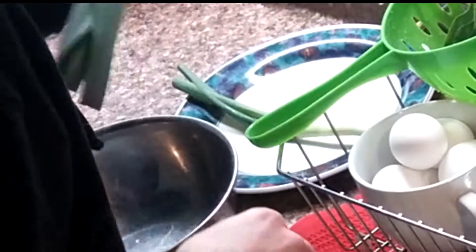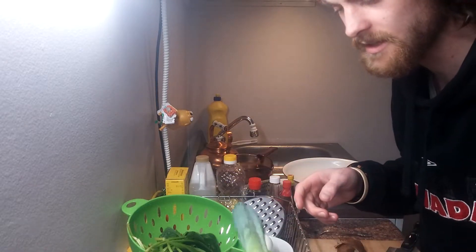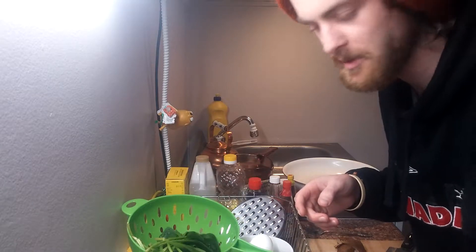I went out on a limb one day and just bought a leek because I was like, it's on sale. It's an interesting vegetable. I want to cook something with it.